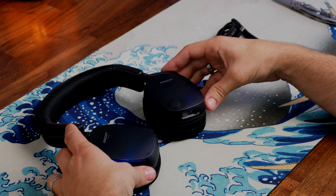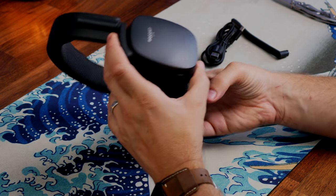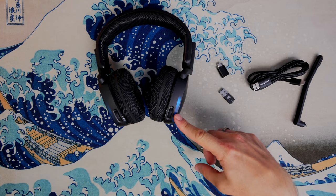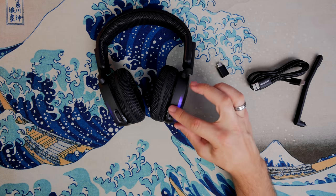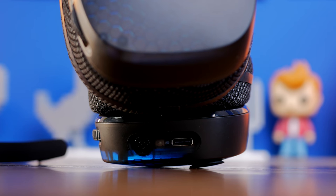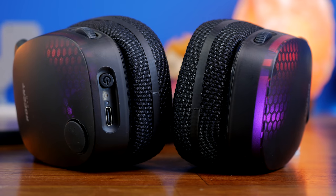You can see more of the RGB lighting — it has Roccat's AMO RGB setup, so you've got this organic lighting just subtly at the back on the side with the honeycomb setup. You also have a little LED indicator to let you know how much battery life you've got, which will flash to let you know when it's getting low.